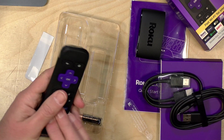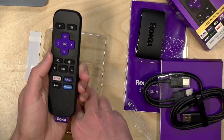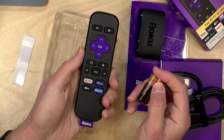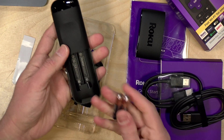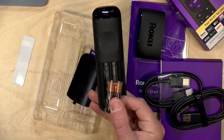The remote is their basic remote. This does not control your television on the low-end model. Other models do have remotes that are more robust, so this is only going to control the Roku itself. Volume control and everything else you'll have to do on your TV. What you need to do first of course is put the batteries in, so let me do that and then we'll go through the process of connecting this up to our TV.